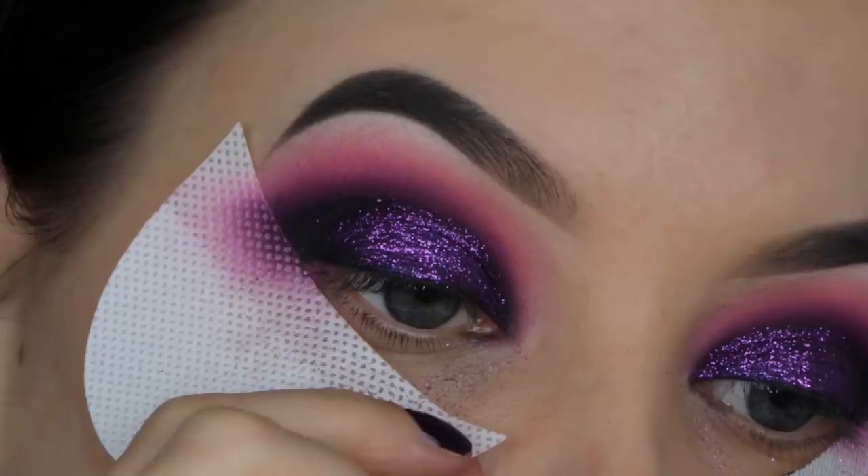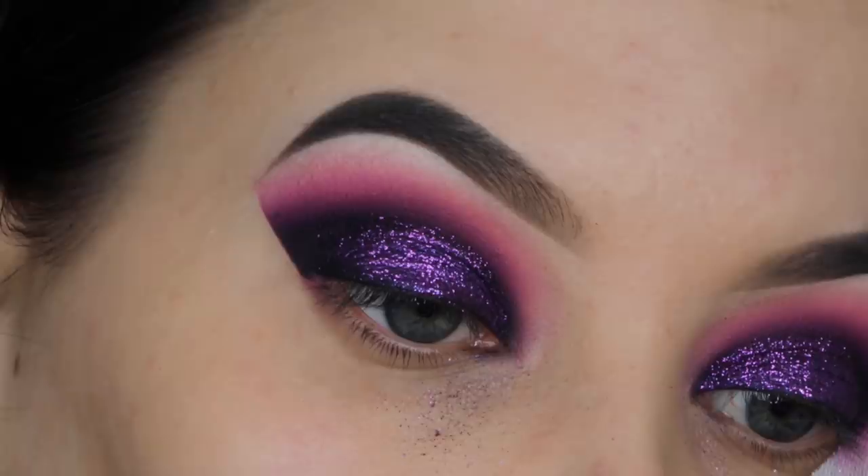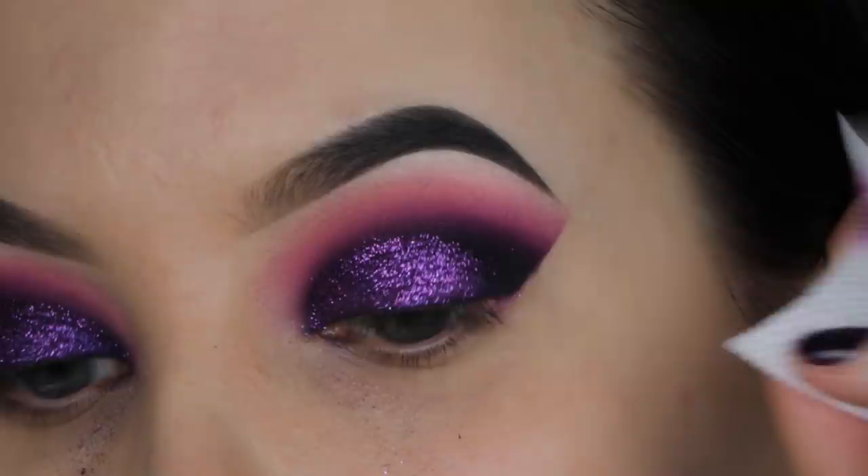Now I'm removing the eyeshadow guards and you can see they left me with a very sharp edge, which is really nice. I didn't have a lot of fallout, but I haven't applied foundation yet so it doesn't really matter.